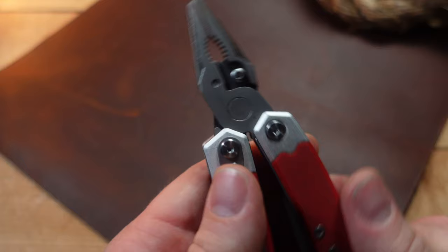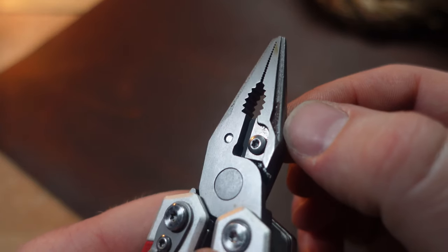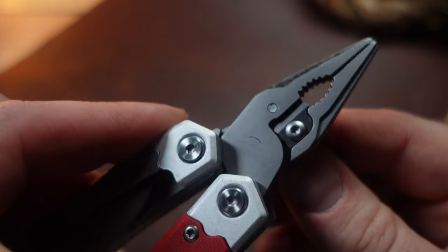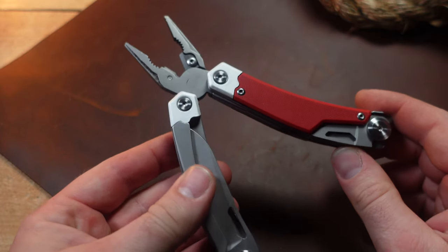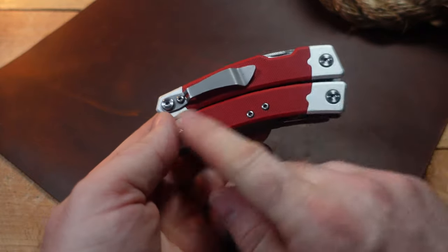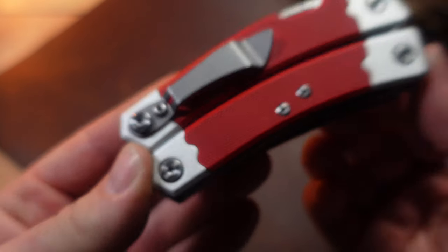These are spring-loaded pliers. One thing that was a little odd is it didn't look completely polished — almost like part of the casting is still on it. Keep that in mind: these are sub-$20 multi-tools, so they're not extremely elegant. But I do like the looks and the handles — pretty unique.